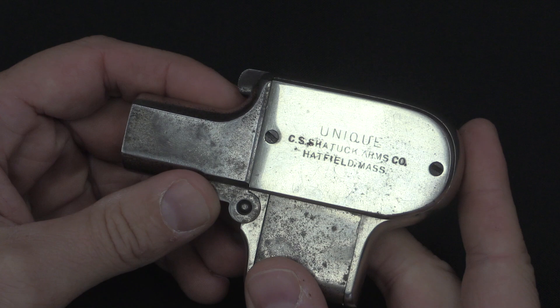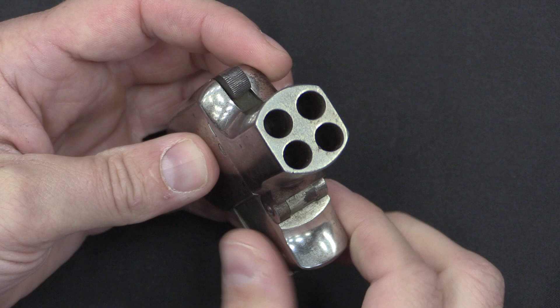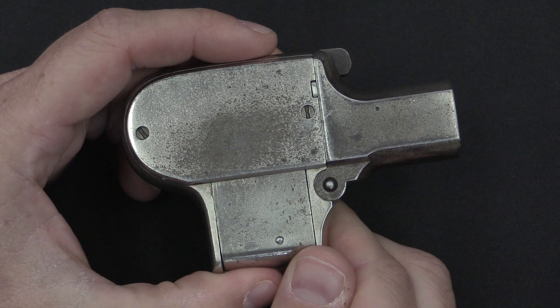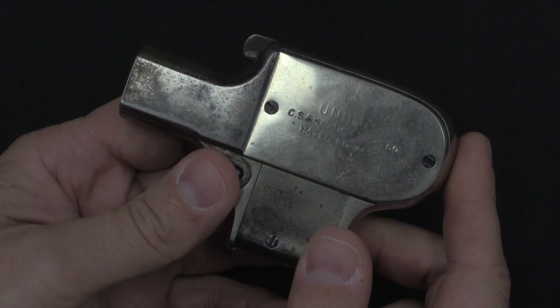Mossberg would later refine the concepts in this and turned it into the Mossberg Brownie, which was a slightly post-World War One, four-shot .22 rimfire pepperbox I suppose you'd call it. Although the Brownie was a much more traditional pistol with a grip and a normal trigger, as opposed to Shattuck's unique gun here, which certainly is unique.